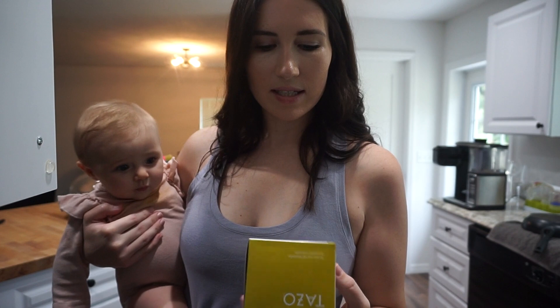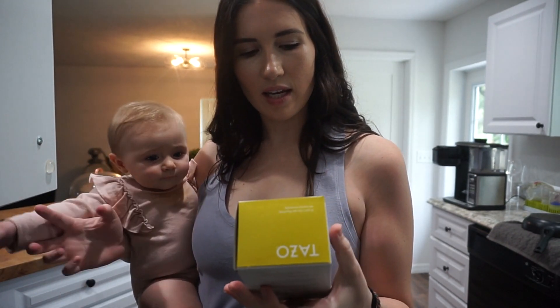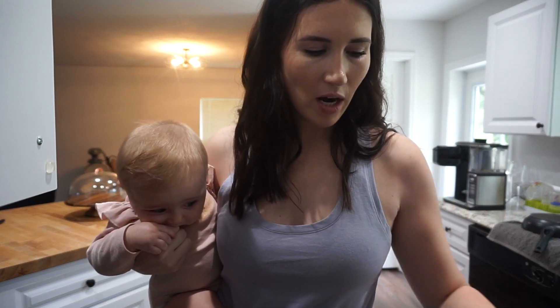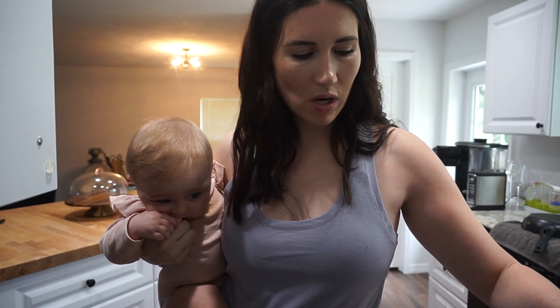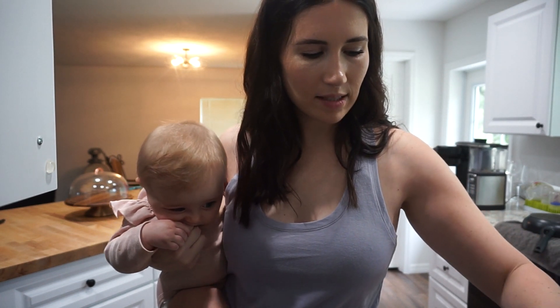The tea I made is this Tazo Zen tea, and it has a little bit of caffeine in there. It is green tea, lemongrass, and spearmint. So I'm hoping it gives me a little bit of energy — I'm just not feeling that well all of a sudden, so hopefully it'll kind of make my throat and everything feel better. I went ahead and just boiled some water, steeped two tea bags, and then I'm just going to pour it over ice.